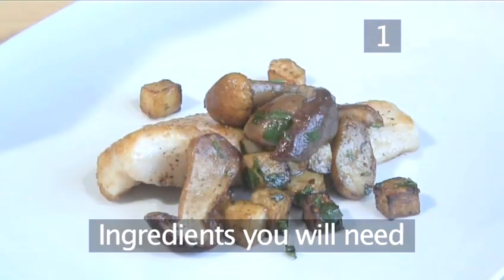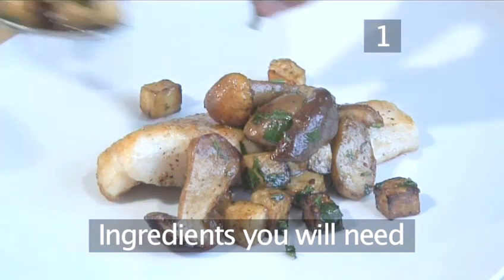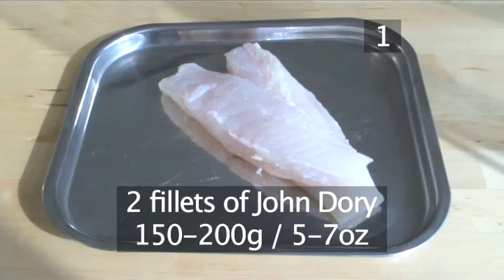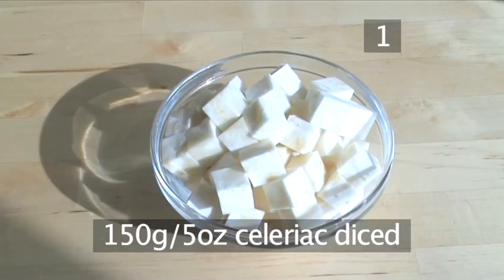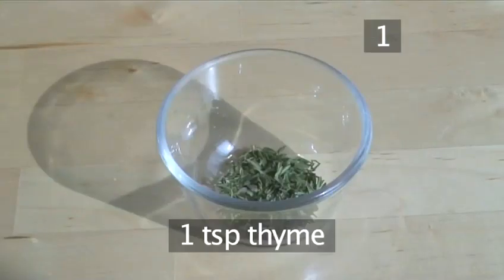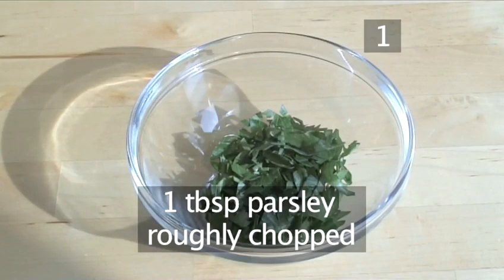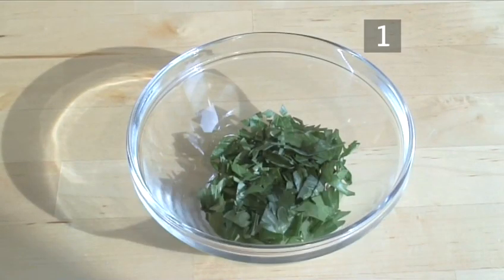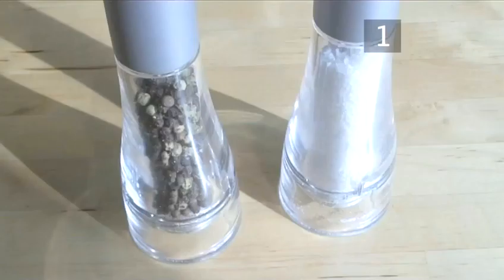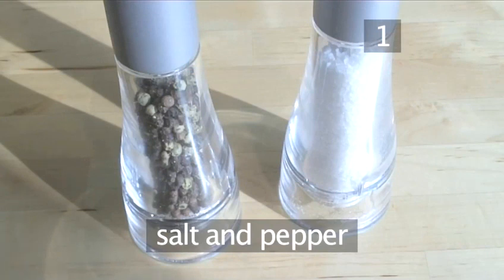Step 1. You will need the following ingredients to serve 2 people: two fillets of John Dory of around 150g to 200g each, 150g of celeriac diced, four porcini mushrooms sliced in half, one teaspoon of thyme, one tablespoon of parsley roughly chopped, 60ml of vegetable oil, 50g of butter, salt, and pepper.